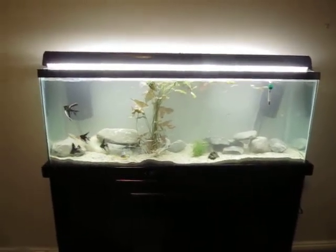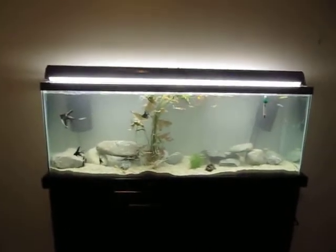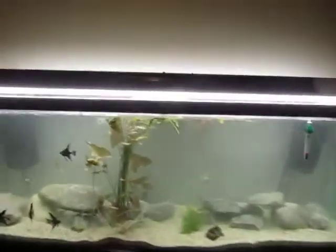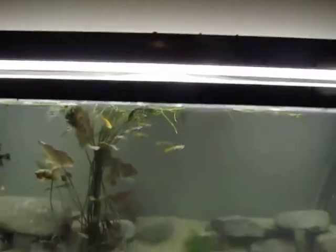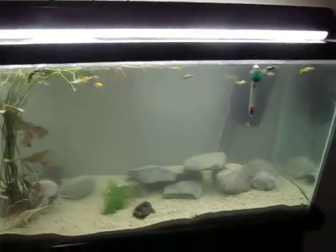Hey, this is RexLinkFish. This is another update video about my new 50 gallon tank. So I moved the fish in. It's been a day since the fish have gone in and I have added more rocks.